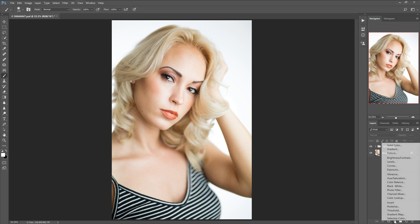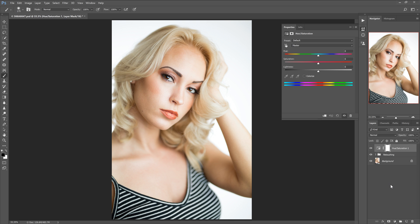The first thing we're going to do is go down to our adjustments panel and open up a hue saturation layer. Under the dropdown where it says master, we're going to select reds.